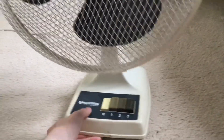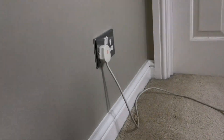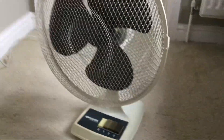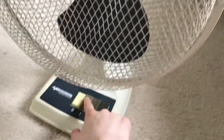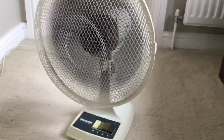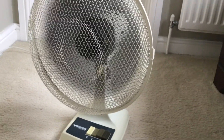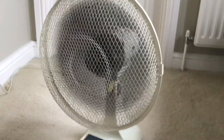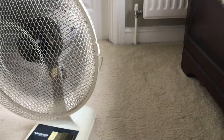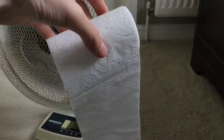Now let's get on with the airflow test. The cord is decent, could be better to be honest. Here's low — it sometimes does that, we just need to push that button. The thing I like about this fan is it's really quiet, really really quiet. I can do an airflow test because I have this tissue.